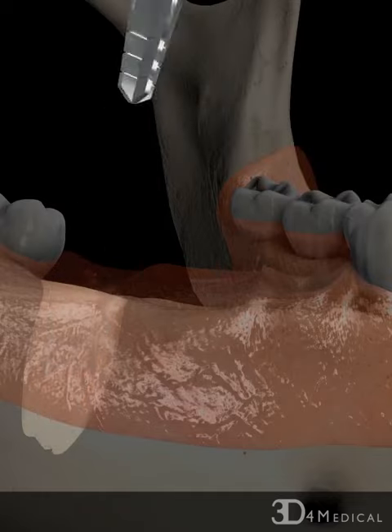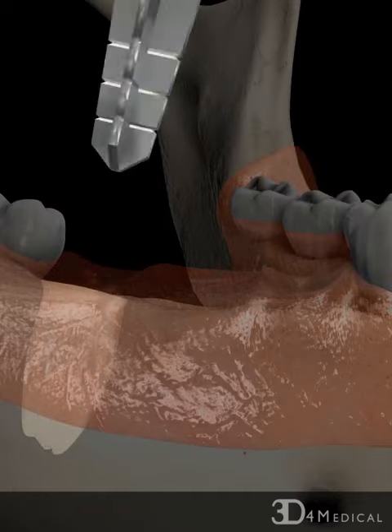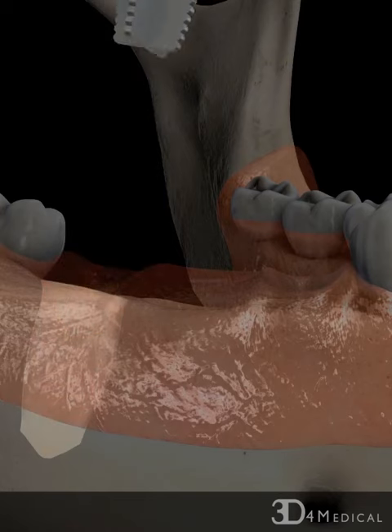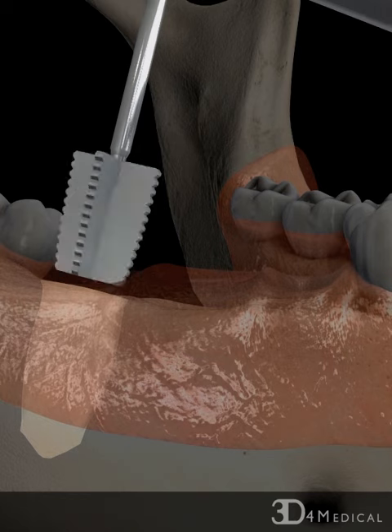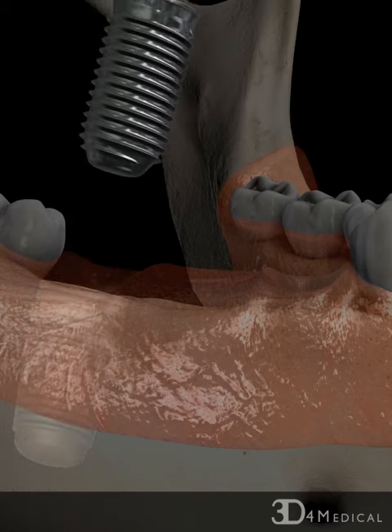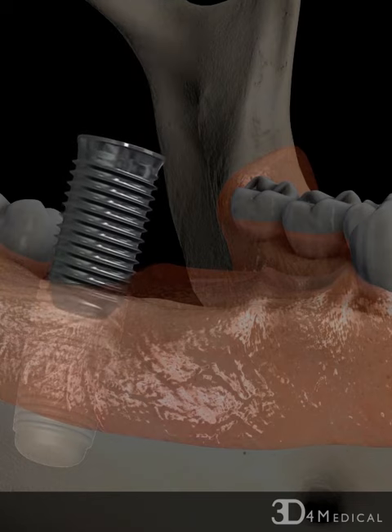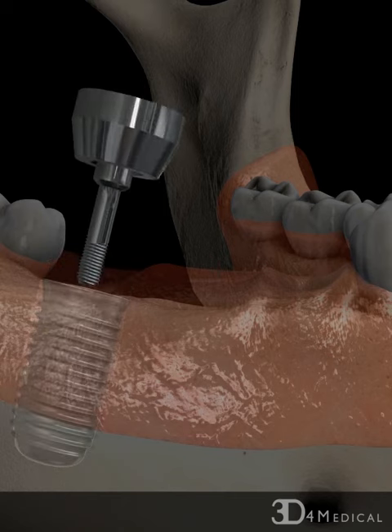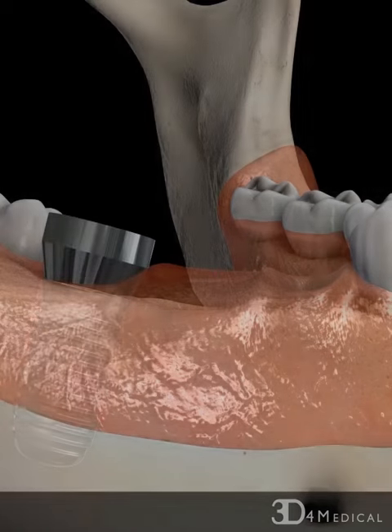Threads are then cut in the socket and the implant is inserted into the jawbone. A healing screw which projects above the gum line is inserted temporarily on top of the implant to prevent the gum tissue from closing over the implant while the tissues surrounding it heal.